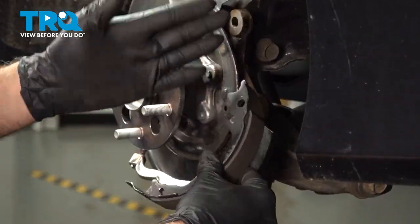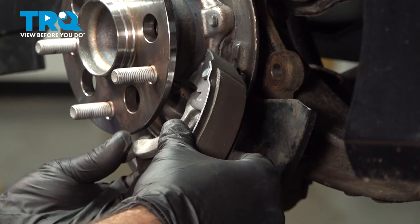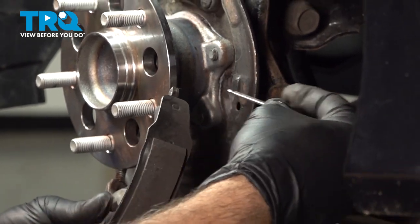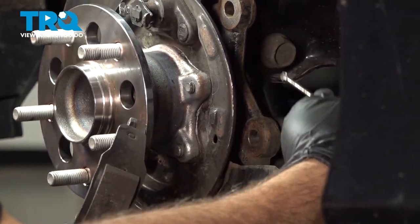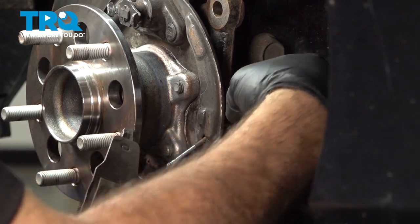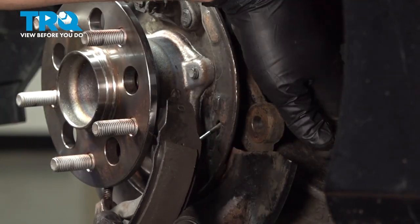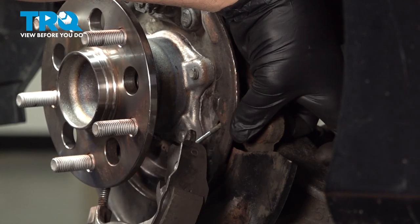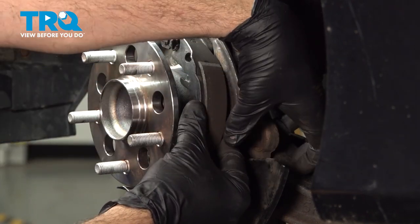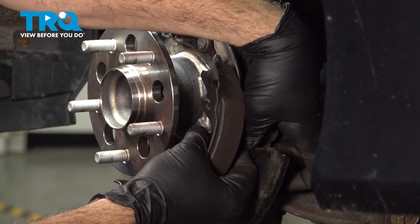Take your rearward shoe and take the e-brake cable actuator — work that into the shoe. Bring this up. We're going to take our pin and go through the hole in the knuckle in the back. Feed our post through, bring it up into position, and get that post put through. Then get that clip put on the front to help stabilize the shoe in place.